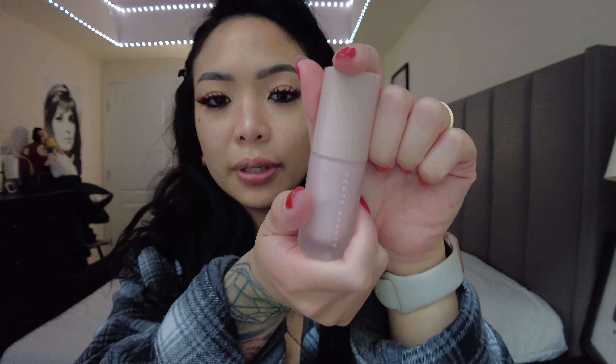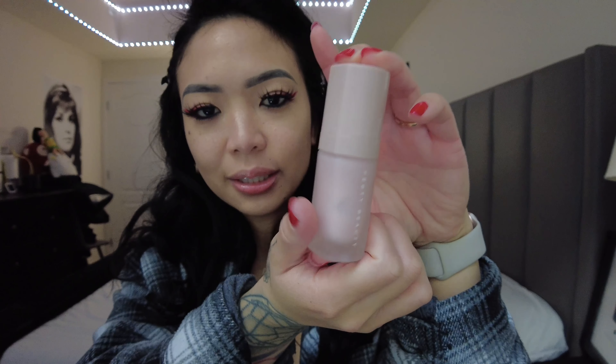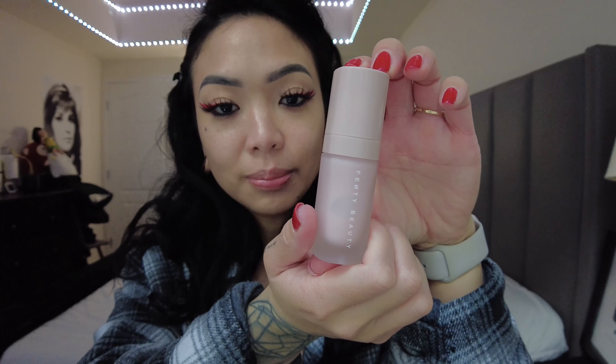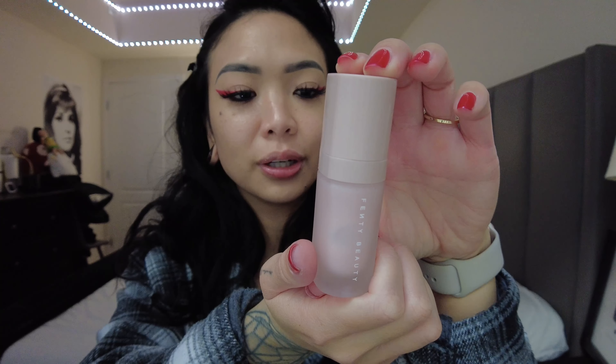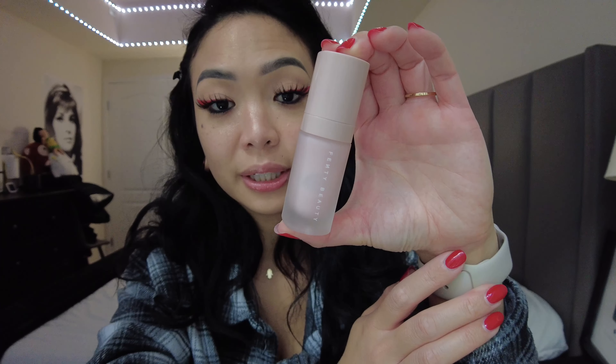Now I'm using the Fenty Beauty Silk Pro Filter Hydrating Primer. This is the base I'm using before I apply my foundation. I'm just going to put a few pumps — two. I'm applying it to the forehead and excess I'll put under my chin because I like to contour along the jawline, so it needs to get some love too.